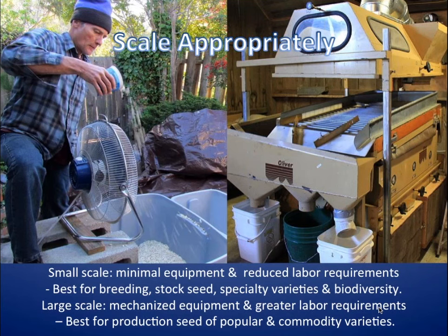Generally speaking, the small scale would be minimal equipment, limited labor requirements, and really best for breeding, stock seed, and specialty crops, including all the biodiverse crops we're interested in. Whereas the large scale, at the other end of the spectrum, is going to be more limited to a few very popular varieties or commodity items. So this is definitely a smaller segment.